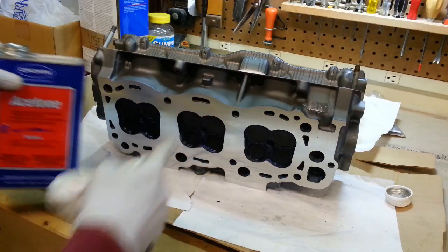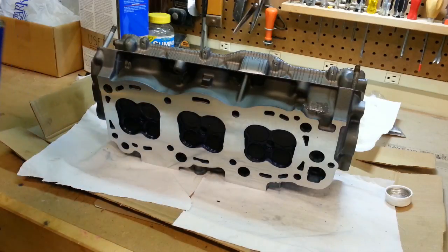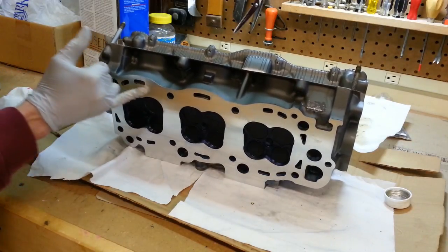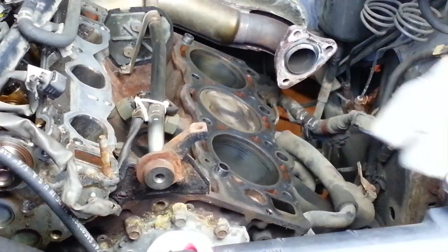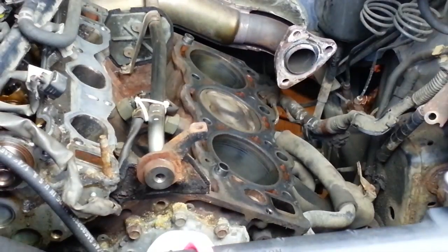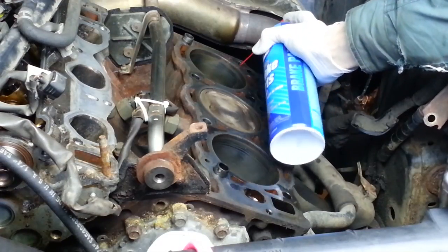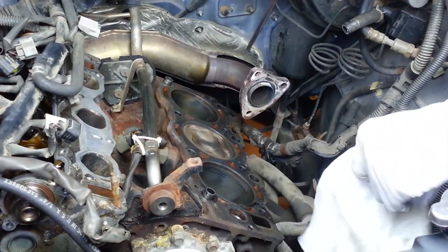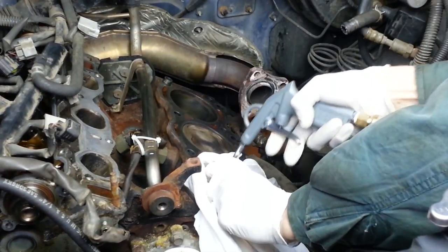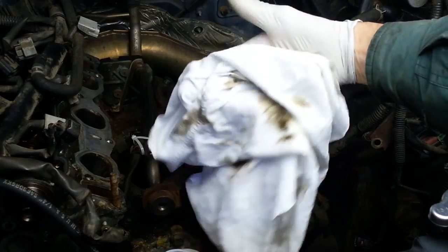With some acetone, I'm going to clean the surface of the head so we don't have any oily residue that might interfere with the sealing properties of the head gasket. Just want to make sure that surface is squeaky clean — and that's ready to go on the engine. To ensure that we get proper torque on the cylinder head bolts, we need to make sure the bolt holes are all clean. I'm going to spray some brake cleaner in the holes, then use compressed air and a rag — I'm wearing my safety goggles. There's all that grit and dirt we don't want down in those bolt holes. One last wipe down with the acetone.